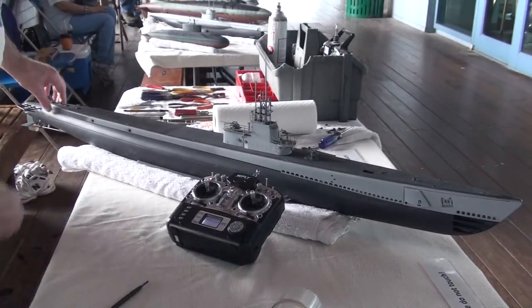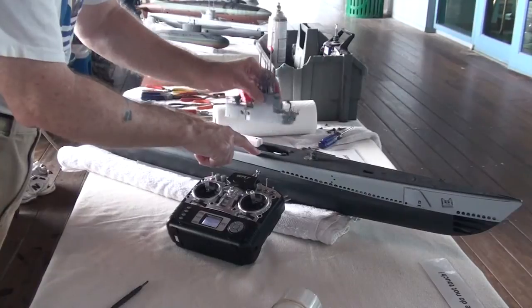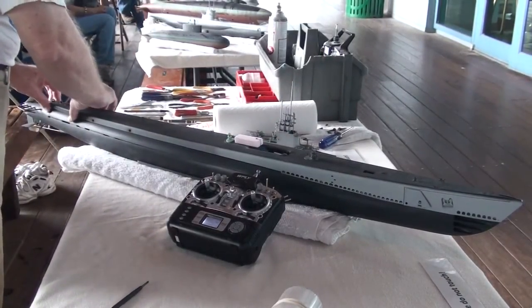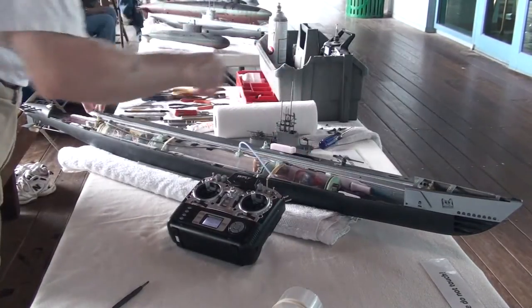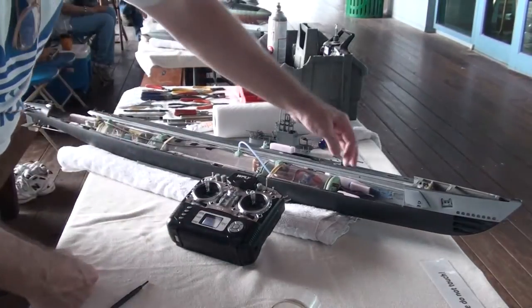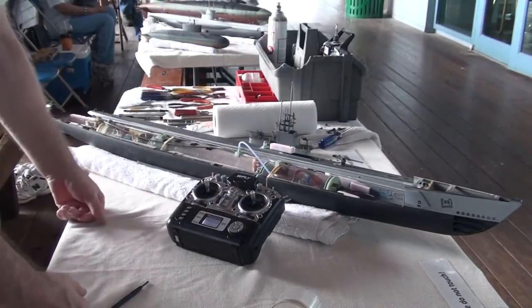So what I do now is I remove the top of the GATO, but first take off the sail, which is magnetically mounted, and the superstructure, which reveals the interior. Since the transmitter is already on, all I have to do is turn on the mission switch and let the devices run through the protocols.